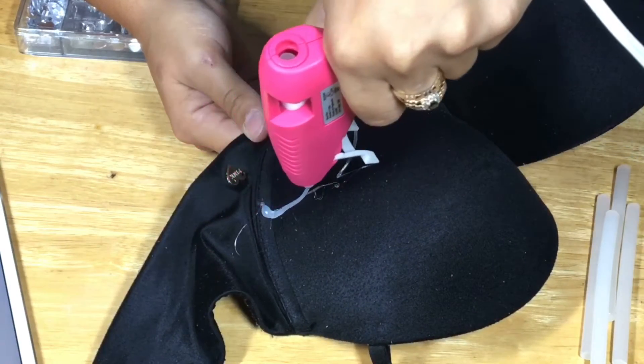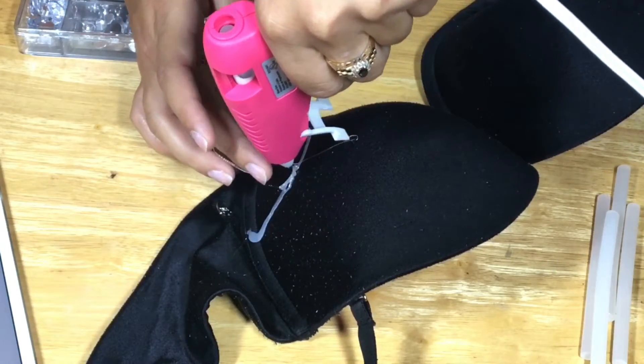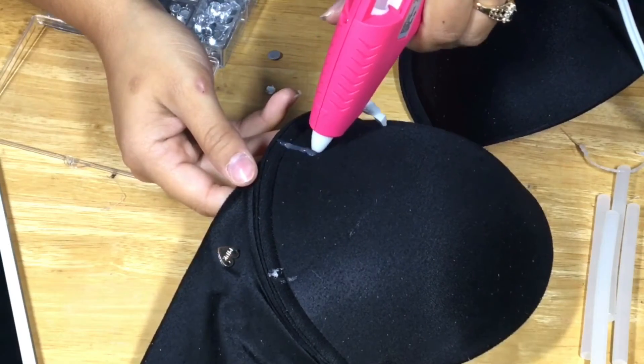I actually left this part in so you guys can see — do not be like me and touch this darn glue because it's hot. I peeled it off. The reason why I did that is because it's going to leave a little bit of a mark for me to trace, and I'm going to go back in with the glue gun.